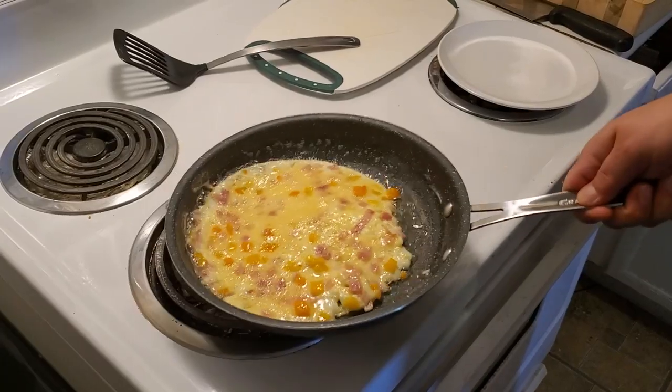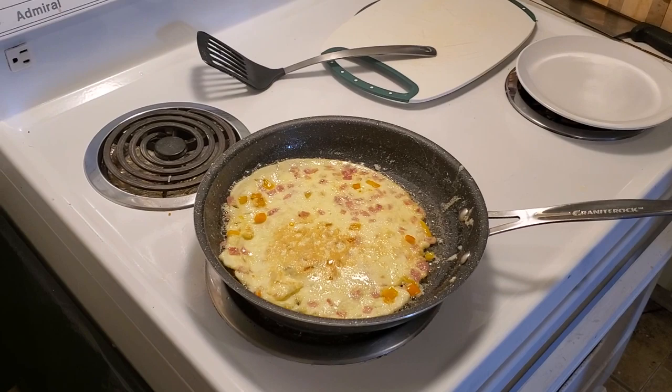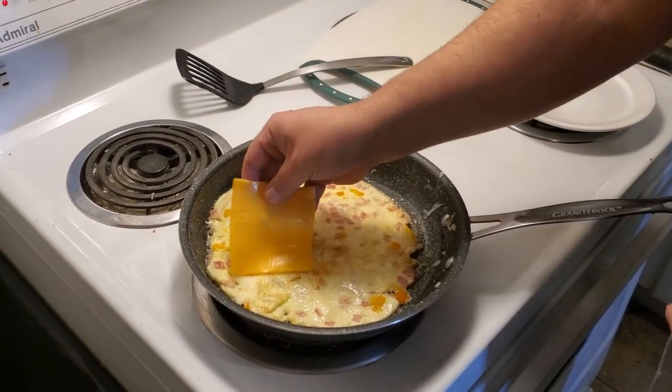We've let that cook. We're going to give her a little flip now. We're going to add the cheese to this bad boy.